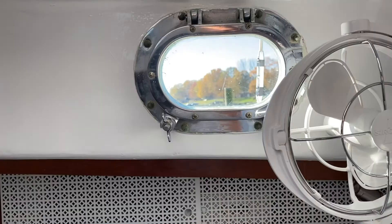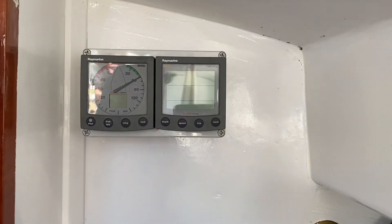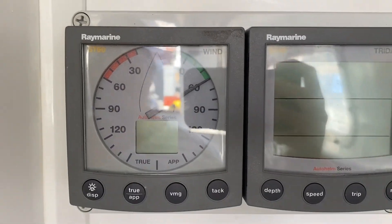The fridge and freezer run on 12 volts because it's more efficient that way. Bilge pumps, lights, and all the navigational instruments are all marine boat stuff, so they run on 12 volts normally. Our TV runs off 12 volts but it hasn't been wired in yet, so we're running it off 120 volts — 12 to 120 and then back to 12.